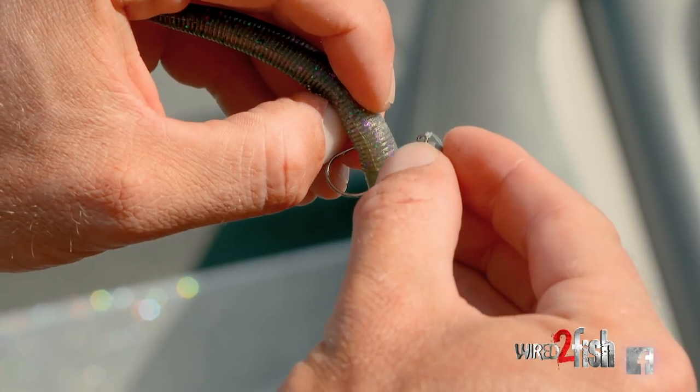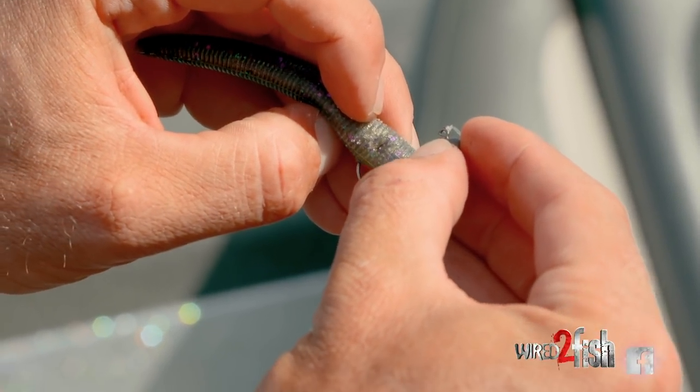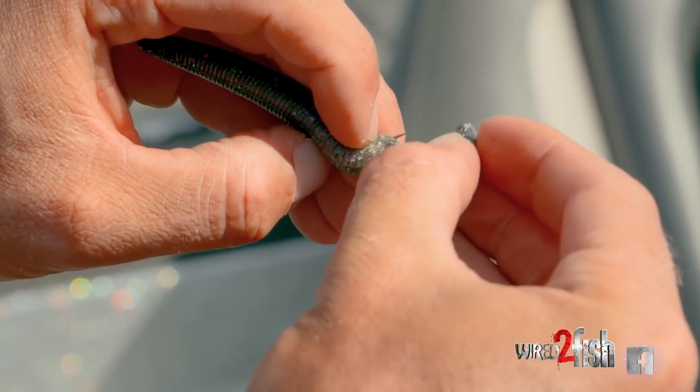What I like to do is come right through the middle of the bait, and once I come through, I'm going to tuck my hook point just barely back through — if you can see that right there — and I'm going to catch that plastic twice.